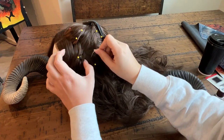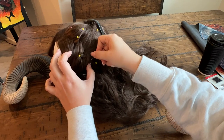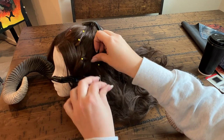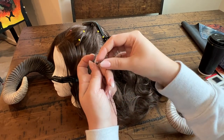To start off the sewing, we're going to go through either the mesh or through the wig wefts. Then bring the needle back through the thread. This will give you a strong anchor that is much less likely to get pulled through.